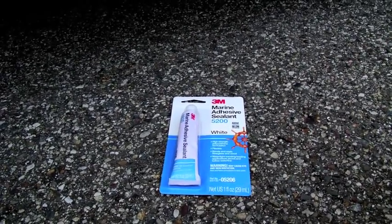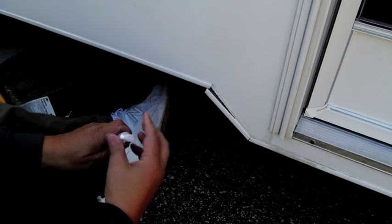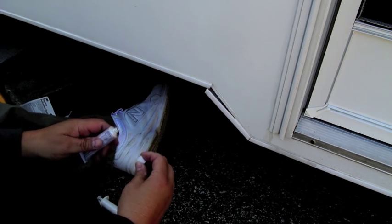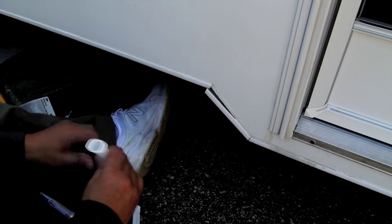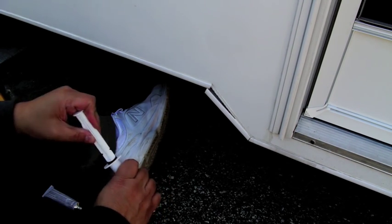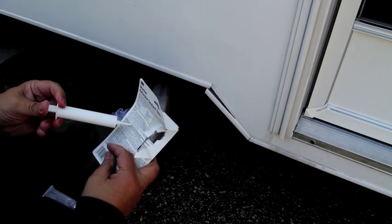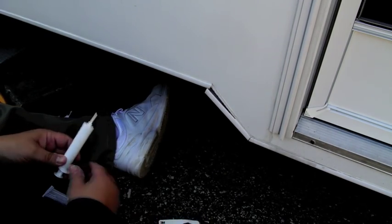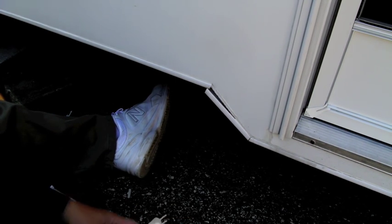It takes about two days for this stuff to dry. Basically this is one of those self-puncturing things. Let me do a little bit of a test here and see how easy this is going to be to come out, because it may just take too much pressure. Yeah, it's just going to be a little hard to squeeze, I think.